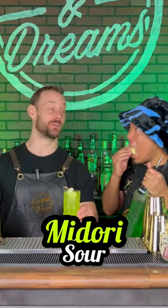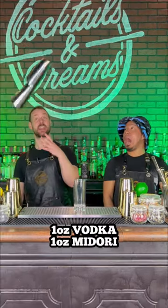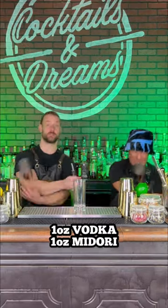All right everybody, here is a refreshing Midori Sour. So let's get started. We're going to need a tall glass and then we're going to add an ounce of vodka and an ounce of Midori.